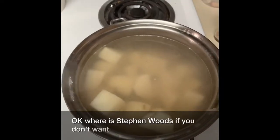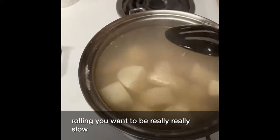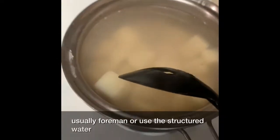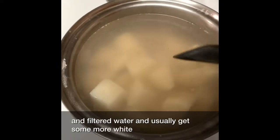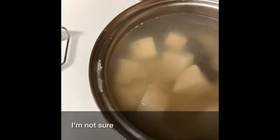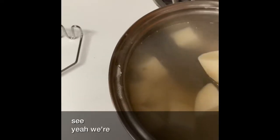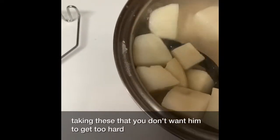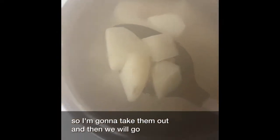We're at a stage where you don't want the water to be rolling boiling — you want it to be really, really slow bubbling. I use the structured water and the filtered water. You usually get some white foam from the potatoes on top from the rustics. They're getting real close, so I'm going to start taking these out. You don't want them to get too hard, so I'm going to take some out and then we will go to mashing.